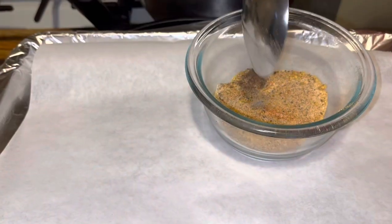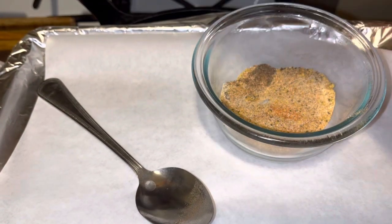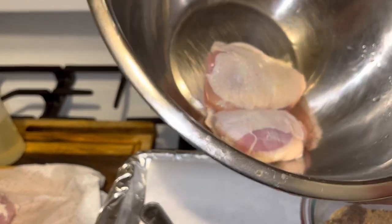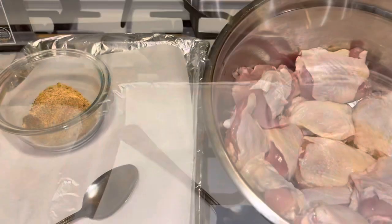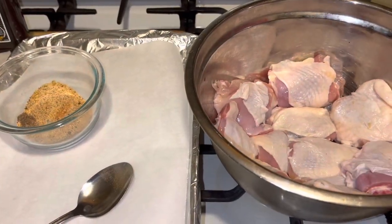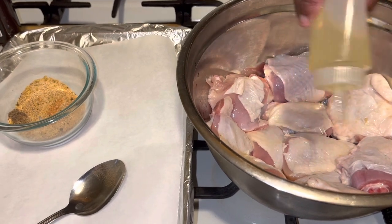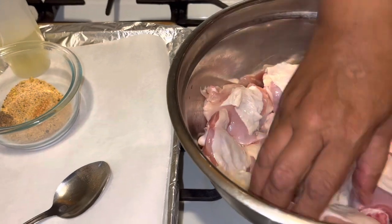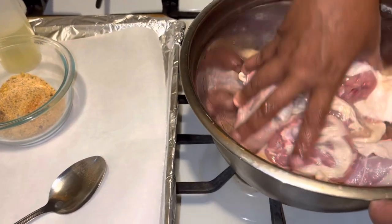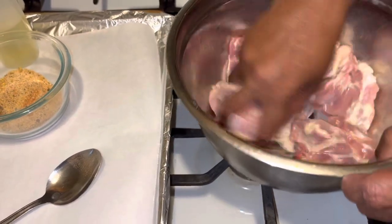What you want to do next is take the thighs and put them into this pan. I'm going to put them all in here and then put the oil on along with the seasonings. I pat dried all these thighs really well. You want to make sure that each piece gets some oil on there — you can use butter, olive oil, vegetable oil, whatever oil you choose.